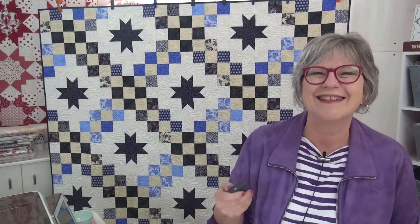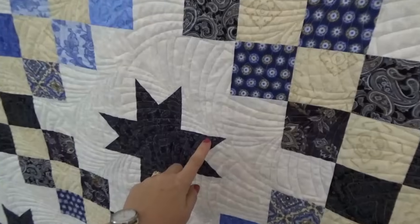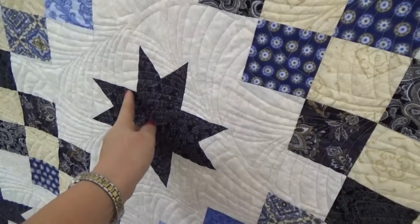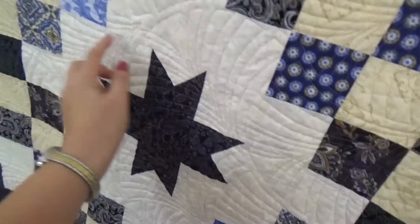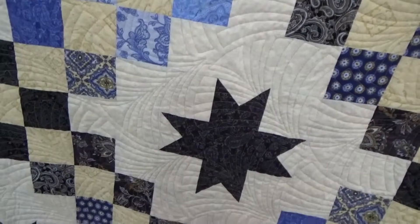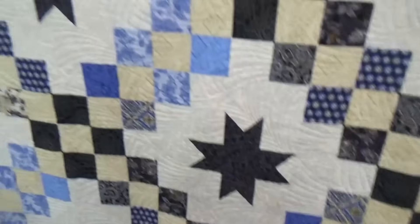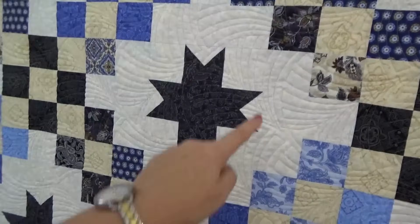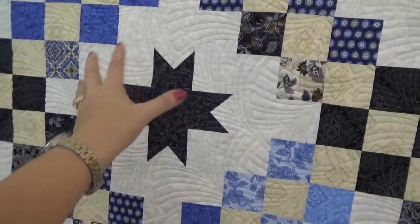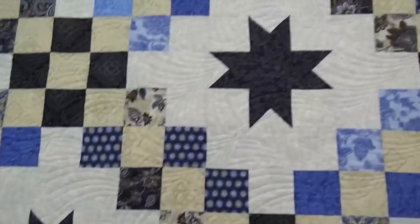Let me show you a close-up of the quilting on it. I really love the quilting she did. You can see here it has like this fan and then they're intermixed — there's another fan over here. Can you see those? They're just so cool. And in this area around the stars, those fans look so fantastic. They almost look like they're spinning. They give that movement all the way around it for each of the stars.